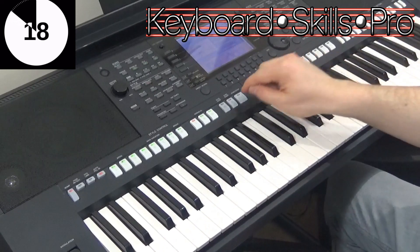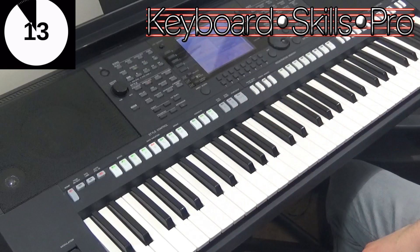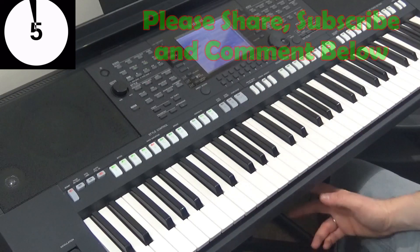It makes a huge difference to the sound. The same goes for the trumpet, the flute, anything like that makes a big difference. Thanks ever so much for watching Keyboard Skills Pro. My name is Tom Horton and if you enjoyed this video please do hit subscribe and I'll see you soon here on YouTube for another two minute tip.